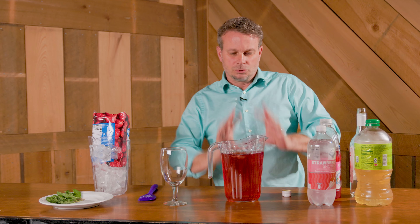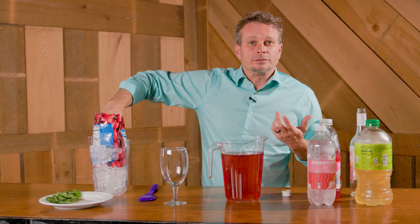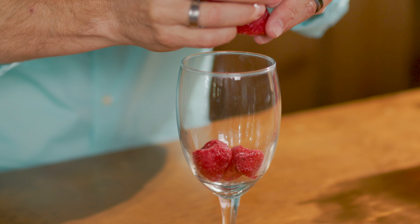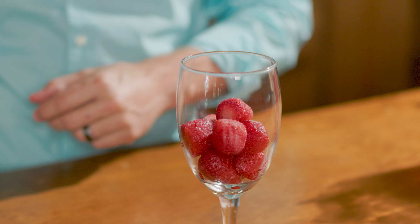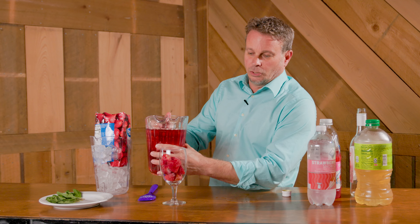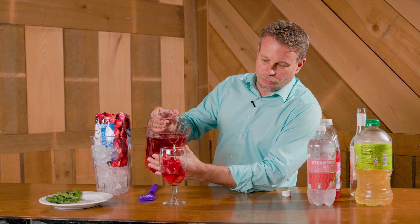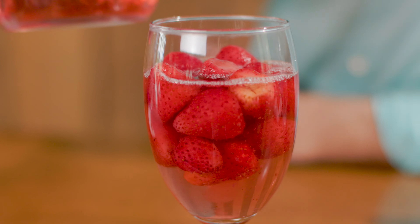Now we want to get this super cold. Instead of using ice cubes — which tend to melt and water it down — let's take some frozen strawberries. Throw those in a glass and fill it up about two-thirds of the way full with strawberries. You don't want to fill it all the way to the top because we've got one more ingredient.